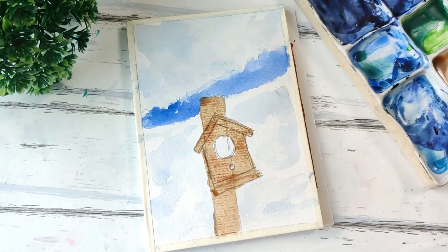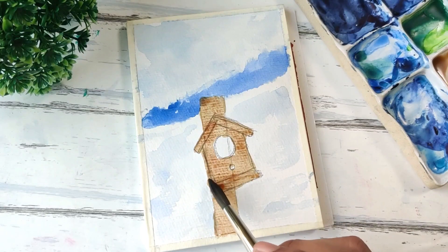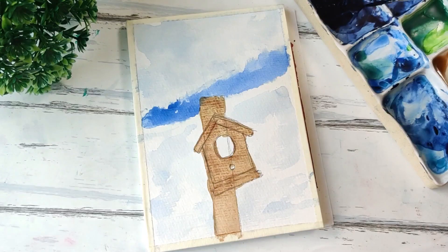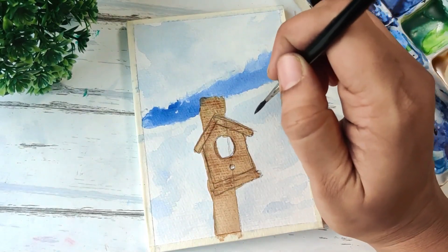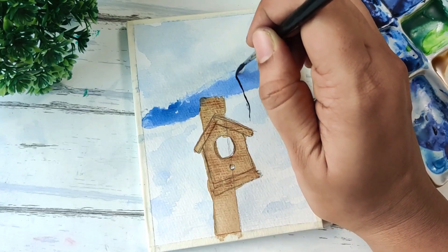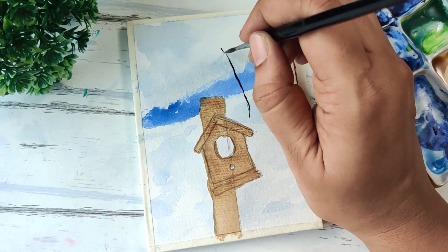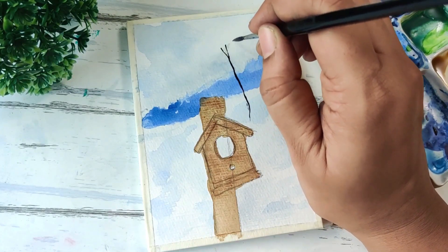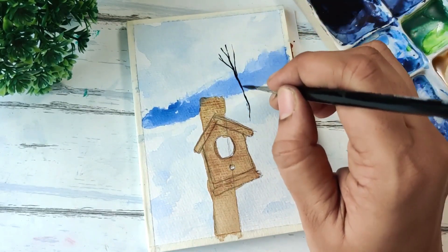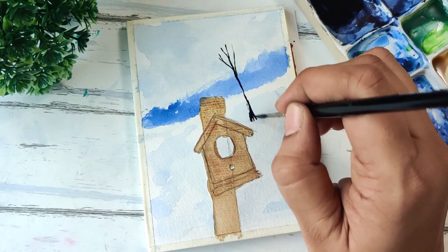The wooden texture part has to be done mainly wet on dry — all the detailing — so I'm going to leave it like this and start working on the background part. Here we have a couple of trees, so I'm using a nice dark value of indigo to create these trees, similar to what we did in the first postcard — just some bare branches.